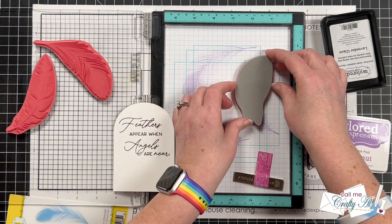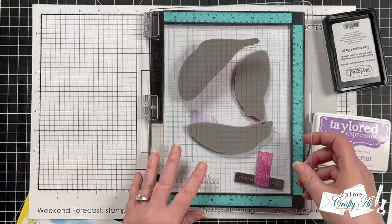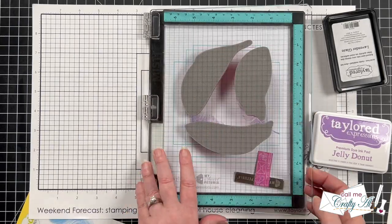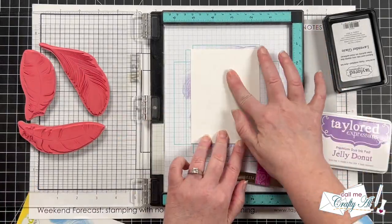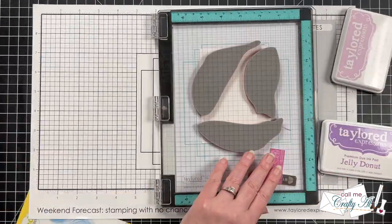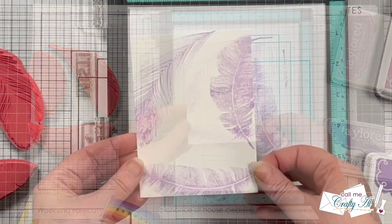Before adjusting the stamps I cleaned them off, then moved the feathers around to cover areas that would be open behind the sentiment piece. Once I had them in place, I inked them up again with lavender glaze ink and stamped onto the piece of sugar cube. I just love how delicate and airy those feathers look.